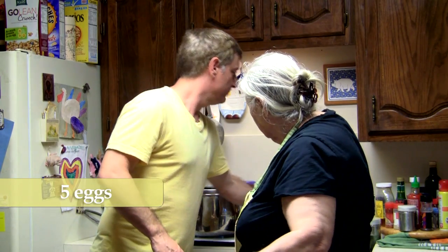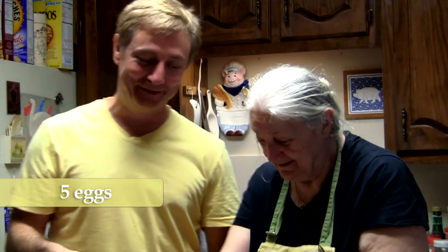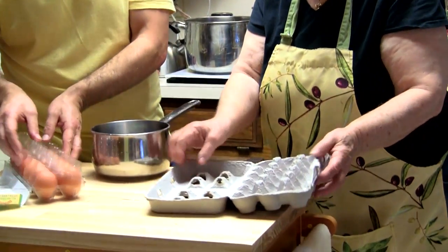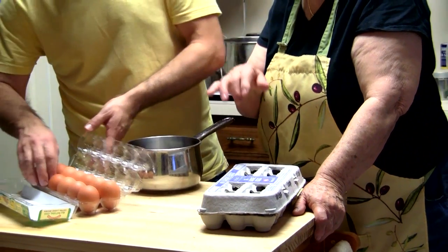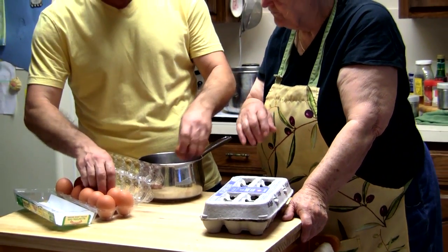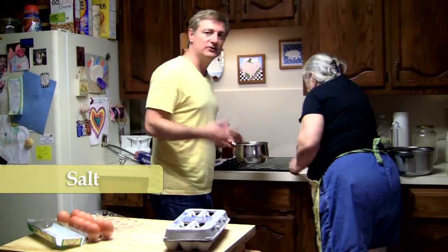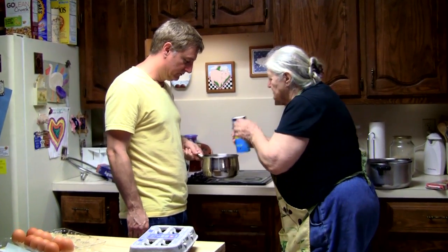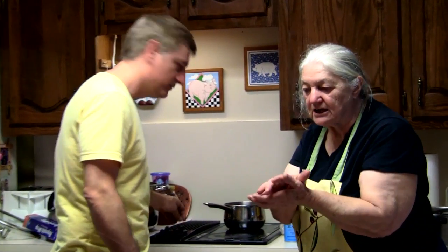We're going to start with five eggs in cold water first. I was putting it in hot water and Baba said no, you put them in cold water. Five eggs. These look like they're better, Baba. But they are the same — all natural eggs. Five total. So we're going to boil it, with a little bit of salt inside, because then the eggs are not sticking together.